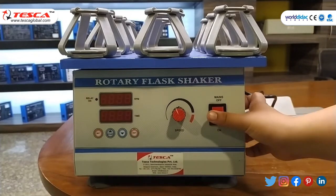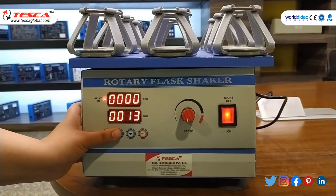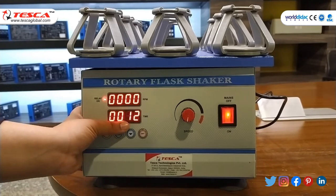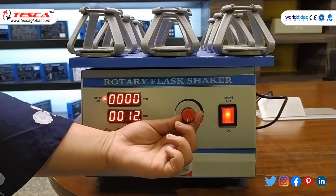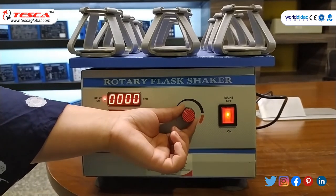Now we will switch on the power supply. After that we have to press the start button — as you can see, I have set the time to 12 minutes. After that we have to increase the speed using the speed control knob.